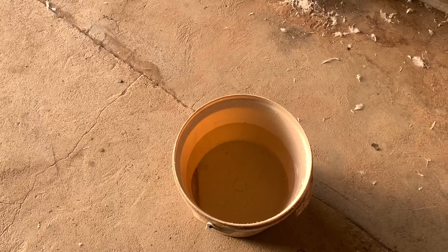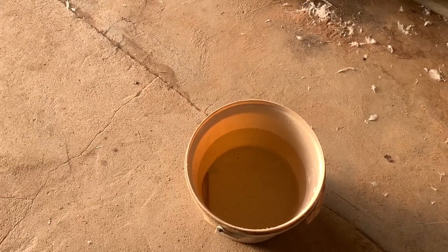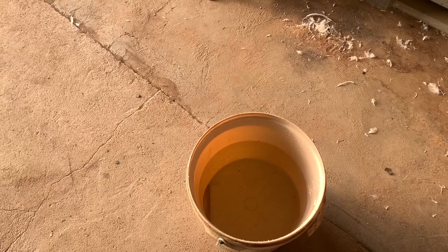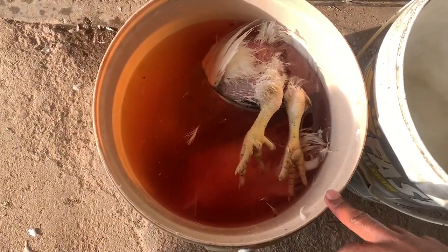So first you need a bucket where I'm going to be slaughtering and putting my chicken — cold water in here. Then after, I put them in hot water for just a few seconds, maybe like three seconds, then straight to the chicken plucker and you're good to go. Right now let's grab our two chickens and slaughter them.